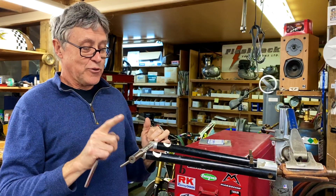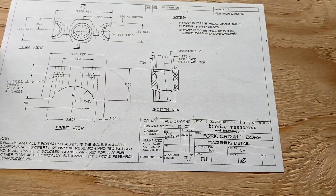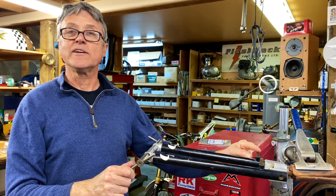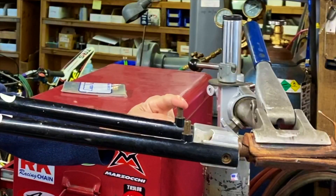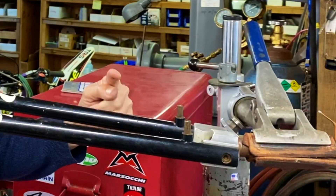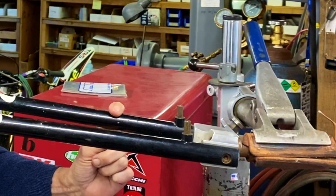We've got a gator blade fork here. This was made back in the 80s and it's got u-brake bosses on it. The owner of the fork wants the cantilever bosses. So we're going from obsolete to obsolete, because everybody's got disc brakes now it seems.